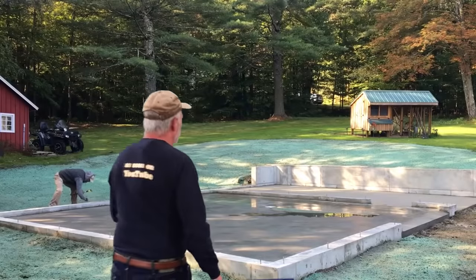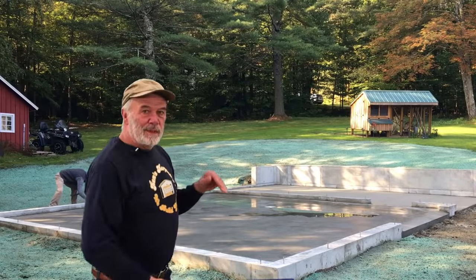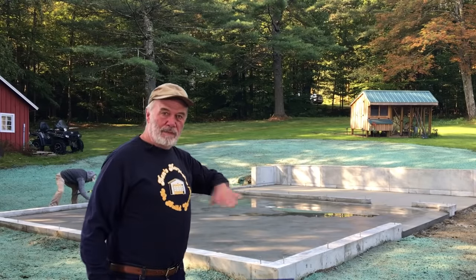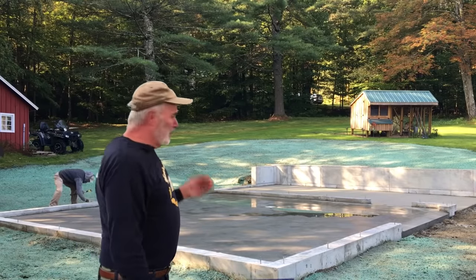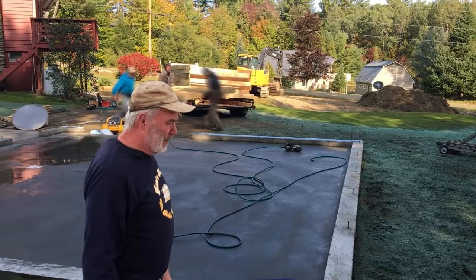Here you can see a slightly different installation — it has a four-foot frost wall all the way down. We went with the frost wall because we're dealing with potential water coming off the bank on their lawn, so that way we know it's well secured.